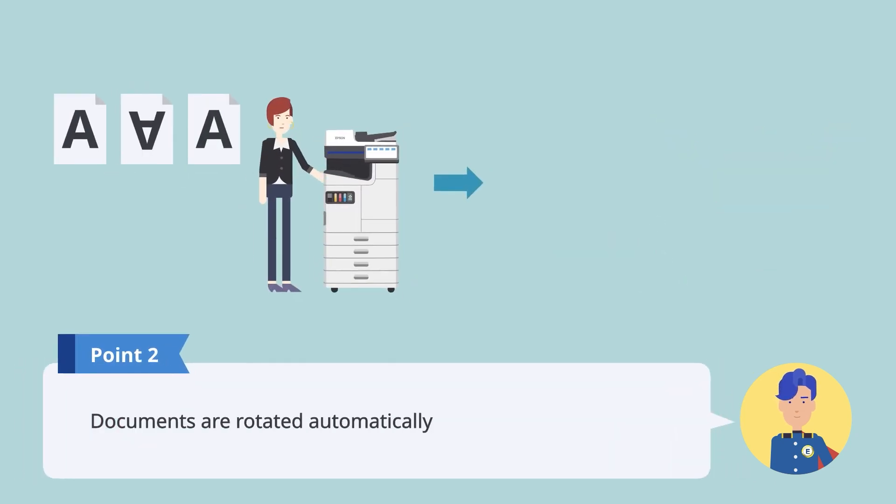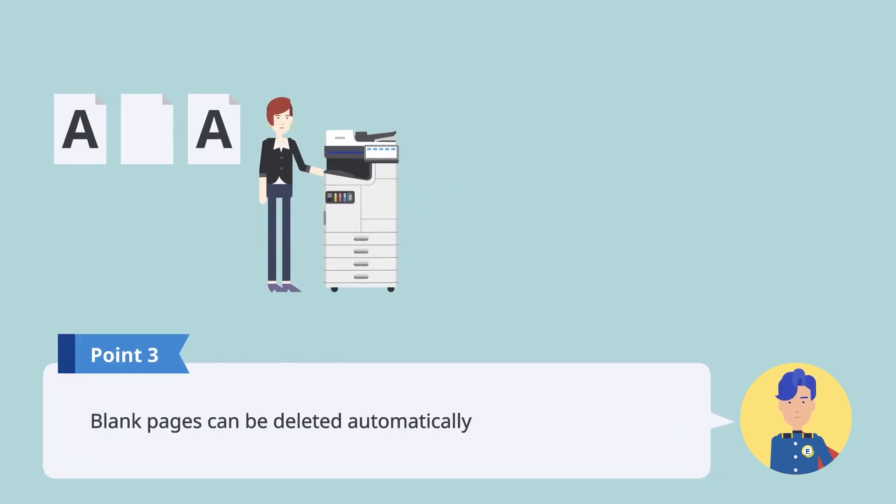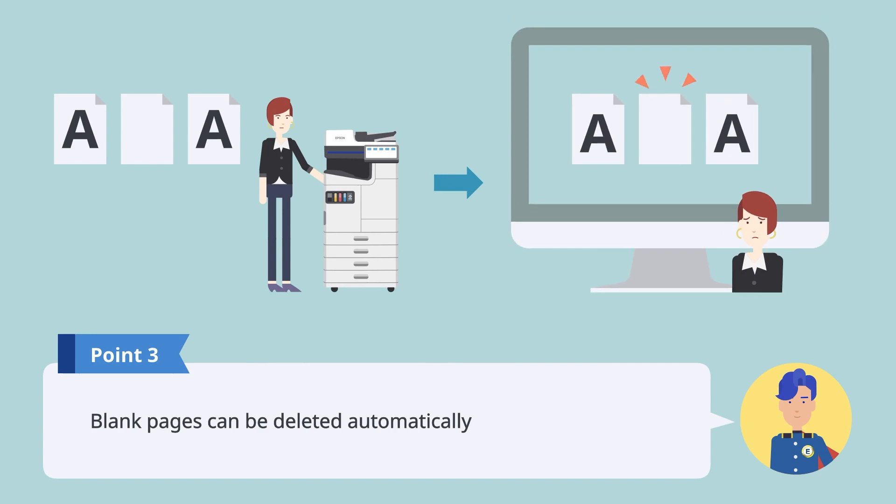The document is rotated automatically, so there is no need to worry about misalignments. You can delete unnecessary blank pages automatically.